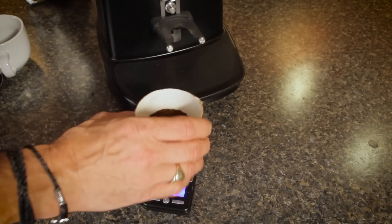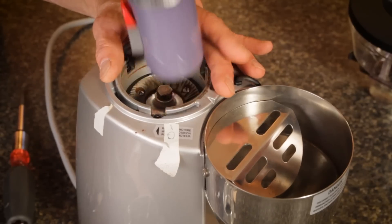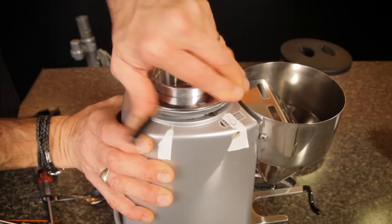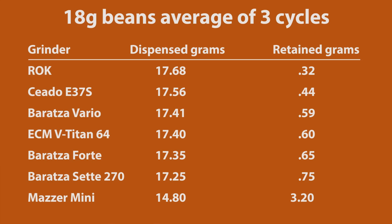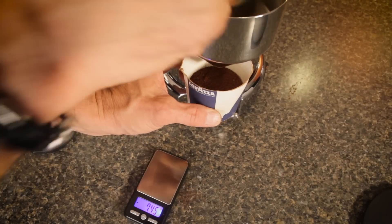One last thing to consider is grind retention — that is, how much ground coffee remains in the grinder after grinding. Usually not a big concern for brew grinding, as the ratio of retention to coffee used is relatively high. But for some espresso enthusiasts, it is a big deal as the ratios are a lot lower and they want a coffee dose that is as fresh as possible. That's when we start talking about near-zero retention grinders. If you're interested in learning about those, use the link here to watch a video testing the grind retention results of a number of popular espresso grinders.